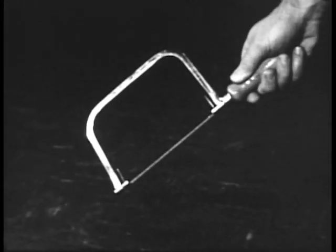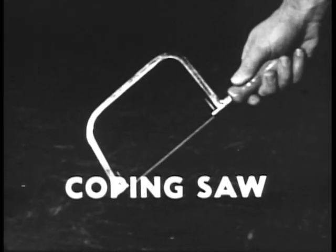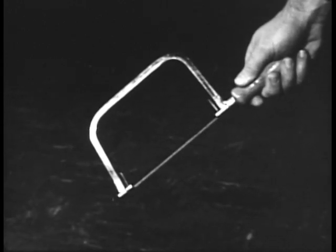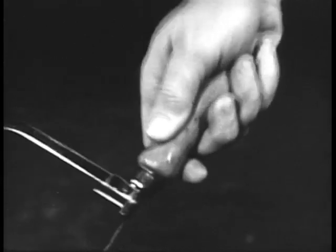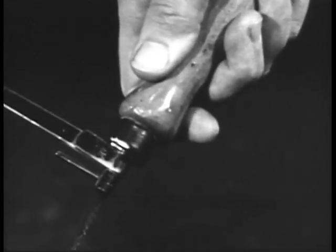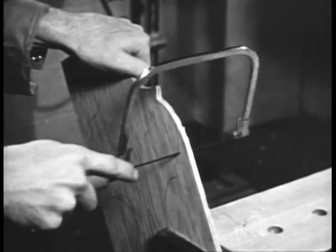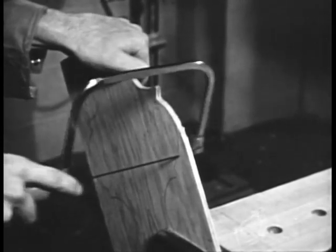The coping saw has a narrow, removable blade and is useful for cutting curves in thin stock. For work supported in a vise, the teeth should point away from the handle. Lay out the desired curve with a pencil. Saw with short, quick strokes.